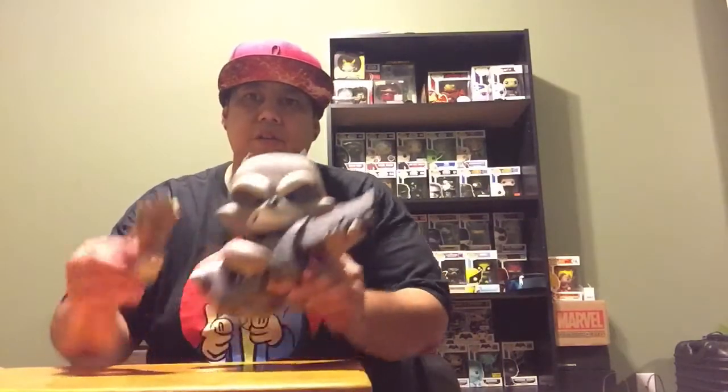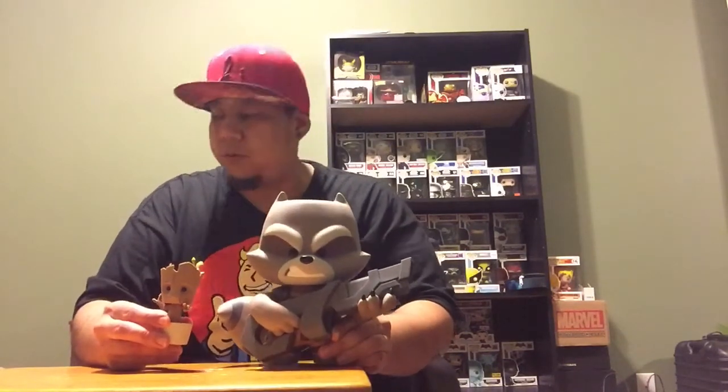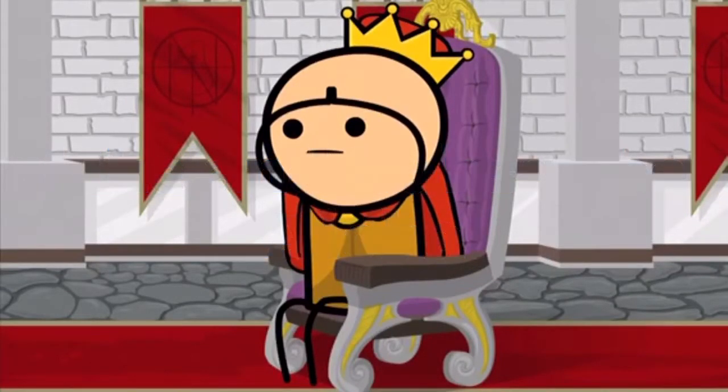Thanks for watching, checking out the figures. I really like this one, actually — that's why I picked it up. I got some more figures to come. I'll do some unboxings when I pick them up. Cool, thank you. And as always, guys — Mahalo and Aloha, guys. See you guys later. Thanks. Bye bye.